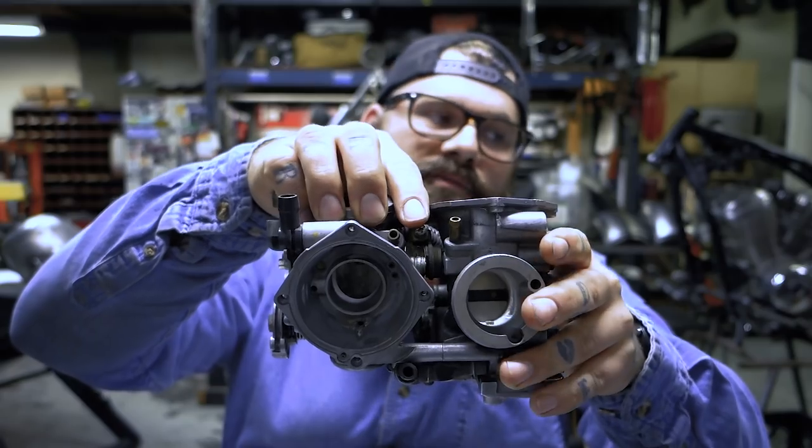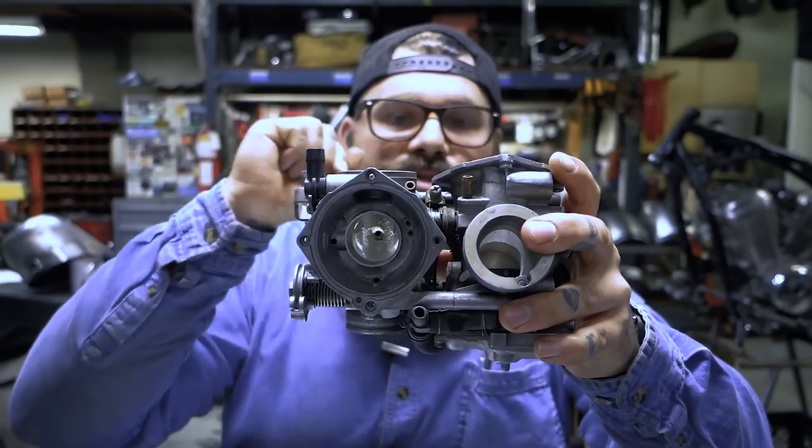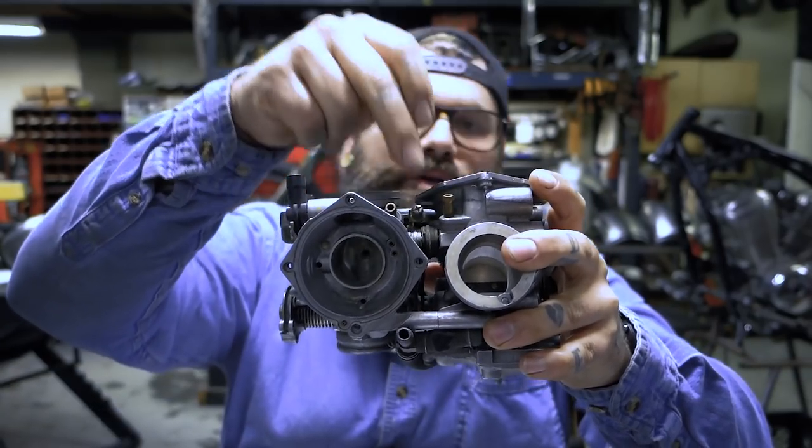If you have recently torn your carbs apart really badly and messed some things up, if you've touched this, you'll want to work on that. So it's a synchronizing screw.